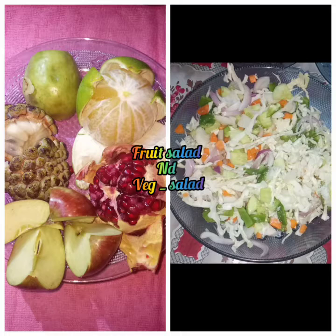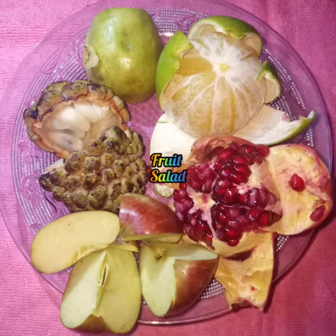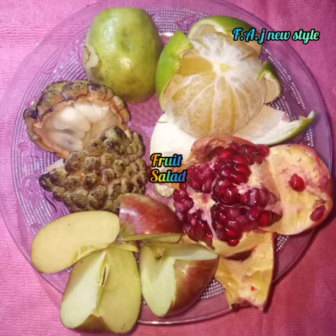Hi friends! What are you doing here? Fruit salad and vegetable salad — if you know how to do it, let's take a video. Let's take a look at the fruit salad.